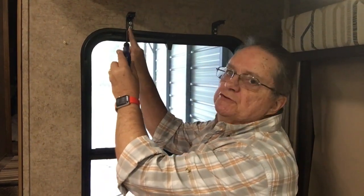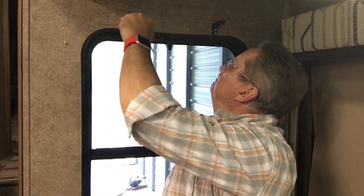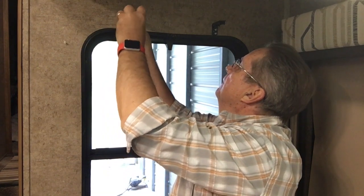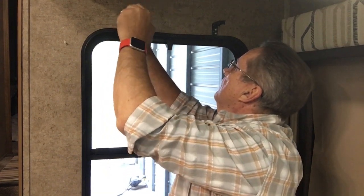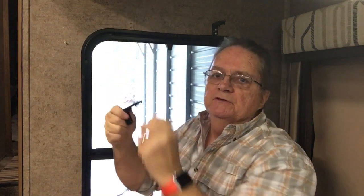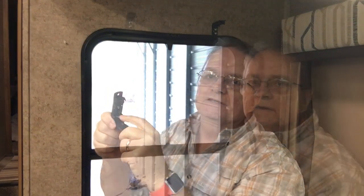Now with the valance removed, you can remove these two screws and take the clip from the wall. This is the broken retaining clip here. It's spring loaded and on mine the ends broke off. So we'll be replacing this.